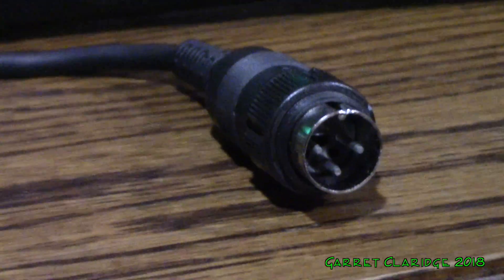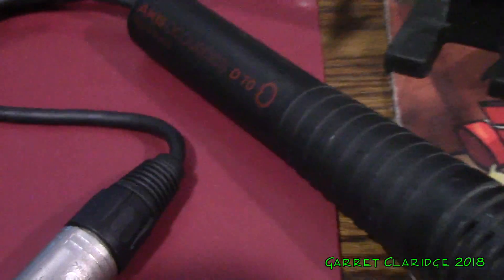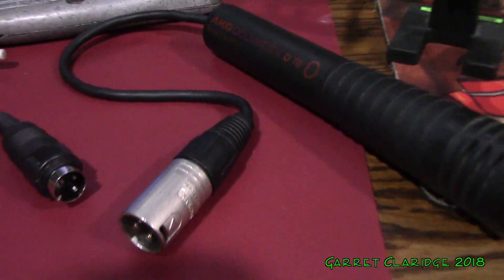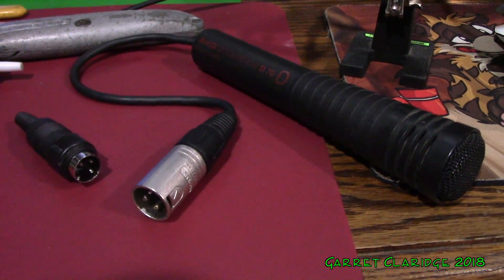Now I was really weirded out to see this kind of CB connector on there. I'm not sure if that's a custom thing or not, but I was able to cut that off and just solder on a Neutrik XLR cable. And you know what? This thing works great and even handles phantom power like a champ.